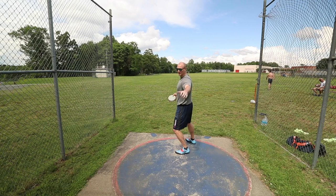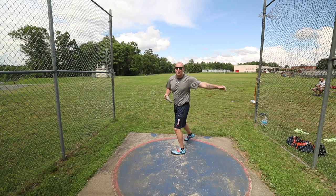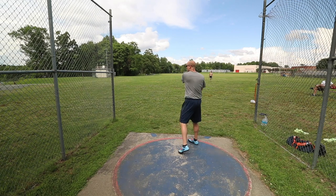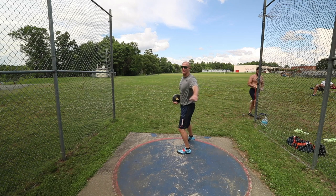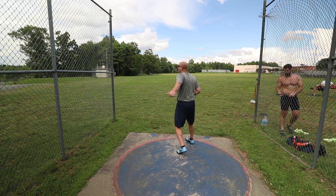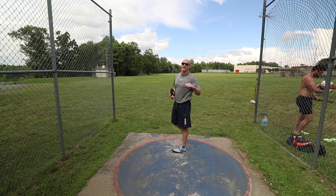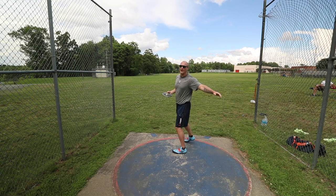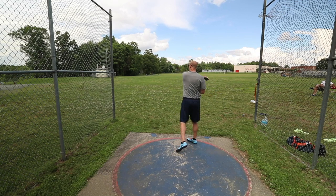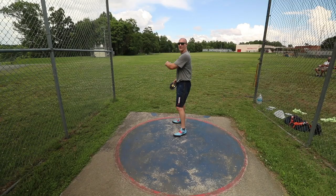So when I wind back from here to here, this is where I'm actually nice and powerful — I want to optimize that position and be patient until I get there. The difference between feeling like I'm dragging into the finish versus actually slapping with it is when I feel like I get my good throws versus my bad throws. So I just need to continue to find consistency where I get that nice slap feel.